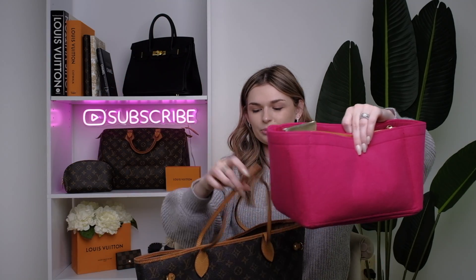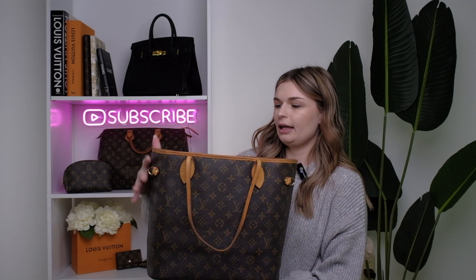I currently just have this organizer in here. When I first got the bag it was not very structured, and I don't typically go for the structured look — I'd rather it be more relaxed like this. However, I felt like it needed to be trained just a little bit to stand, so for now I'm using the organizer. These are all my items in here — I can go through them very quickly.